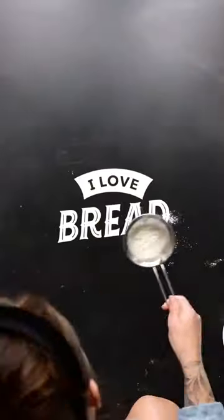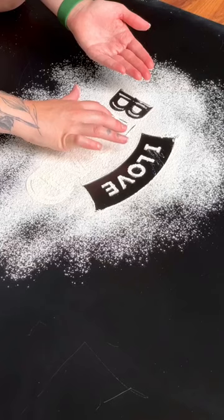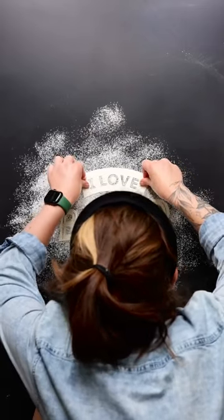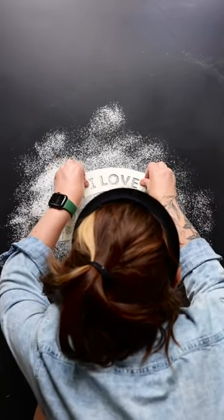It's trickier than it looks, because normally you put things inside the stencil, but here I'm putting the paper down first, then putting the flower all around it, and then I had to find a way to take the paper off without ruining the design. It definitely took me quite a few tries.